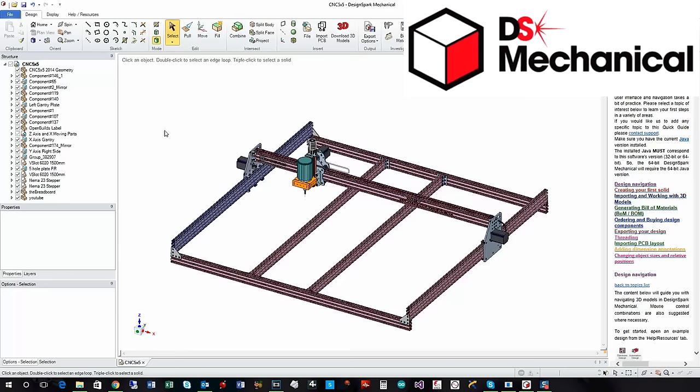Hi, before we begin with the main construction, I just wanted to have a quick run through the 3D design model that I had built using DesignSpot Mechanical from RS Components.